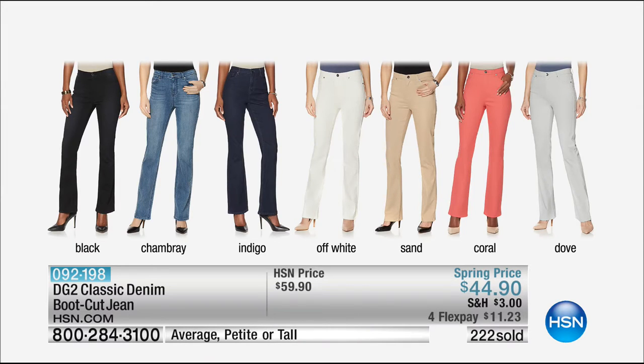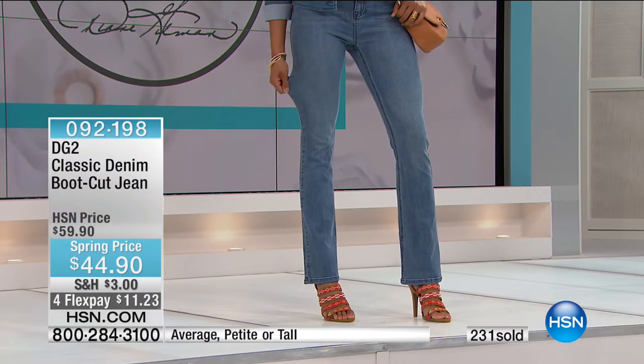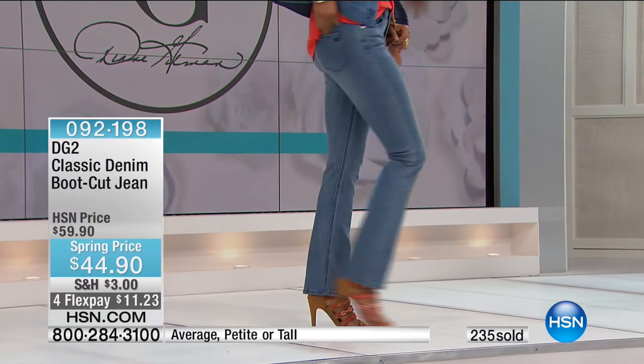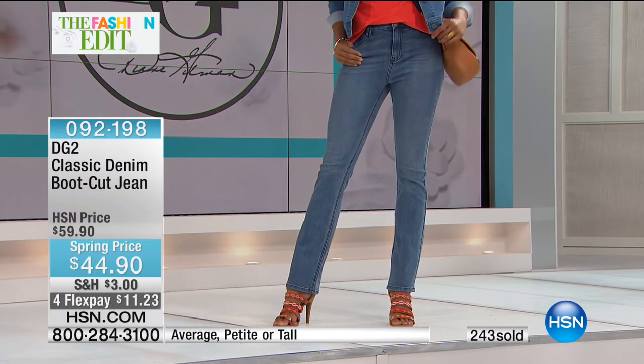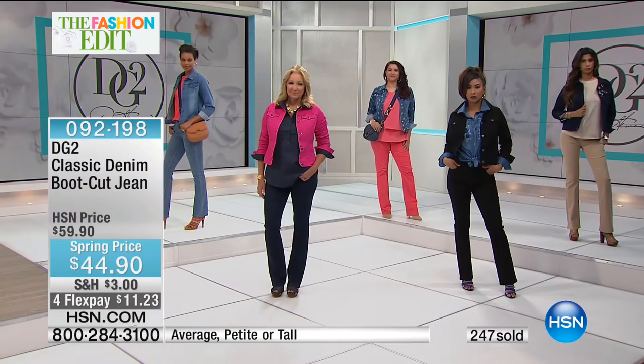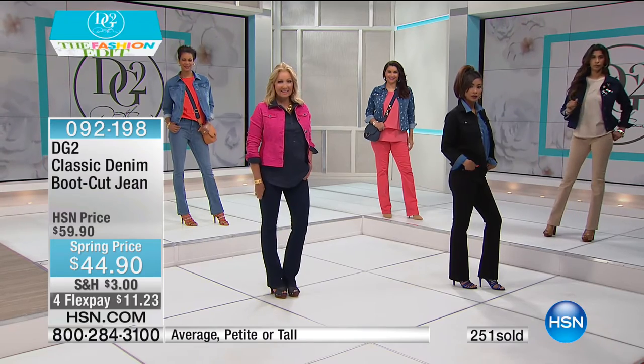The indigo is the purest, darkest saturated indigo. The off-white is a beautiful ivory — a great transitional color year-round. The sand is a classic equestrian beige. The coral I call pedicure coral — it's the color of my pedicure. And then there's a soft dove gray, which I love pairing with neutrals, and going into July and August I love it with black, white, and citrus tones. The boot cut silhouette was voted most universal — the perfect fit for whatever body type you are.